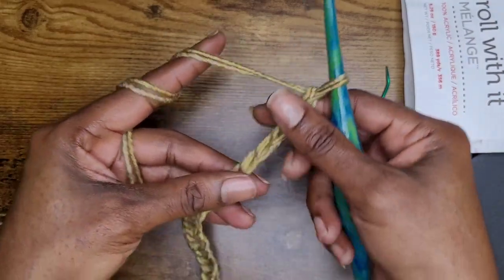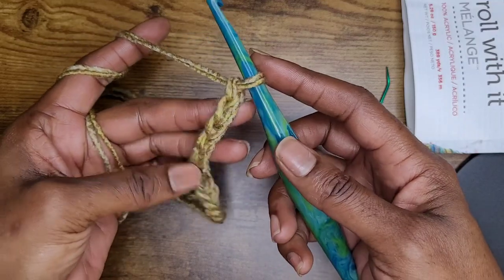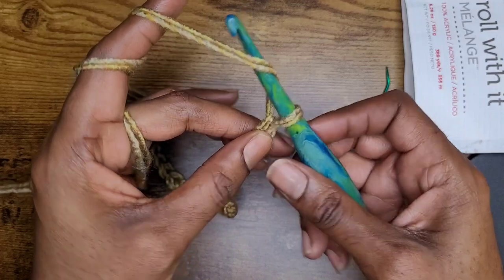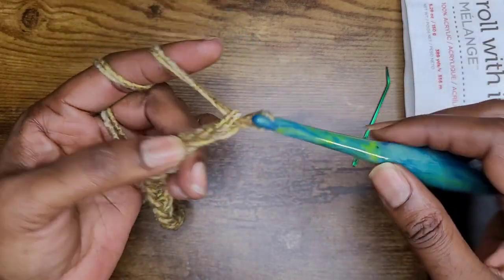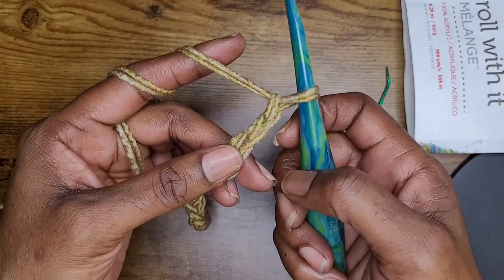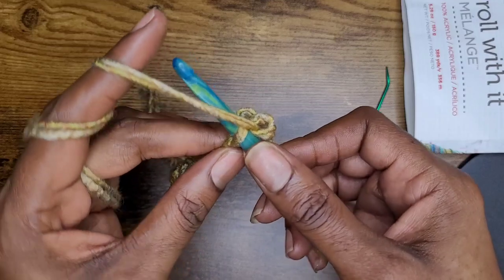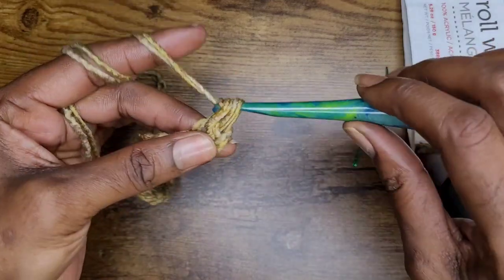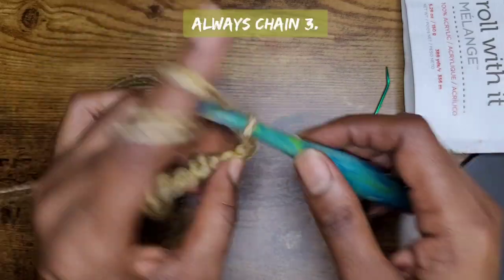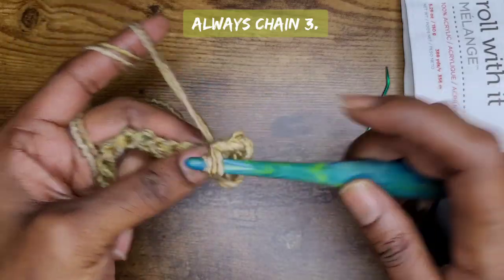I'm going to get us started with a smaller chain, but I want you to make 60 chains. So I have 24 chains here, which is also a multiple of three. I'm going to add two more chains. Now your loop on your hook does not count. You're going to skip these two chains, yarn over, and go into the next chain — your third chain — with a single crochet. Once you've made your single crochet, go ahead and chain three, and go back into that same stitch with another single crochet.